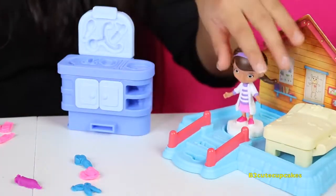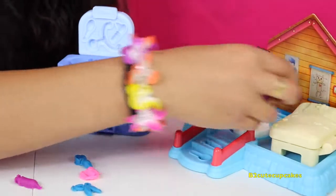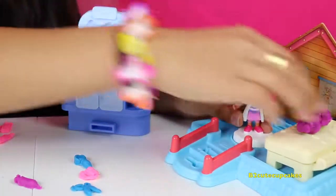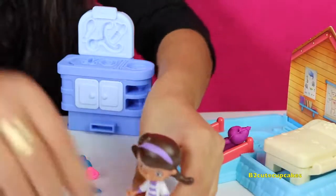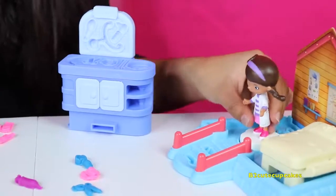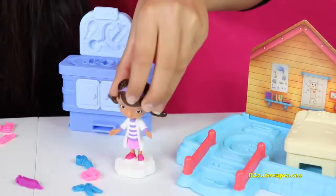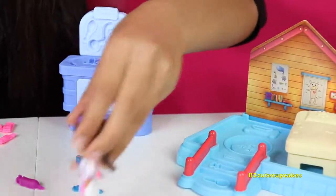Our last patient of the day is — oh, Hallie! What's wrong? I hurt myself with the clipboard, I just need a band-aid too. I'll get you one. Thanks Doc, no problem — bye! That's it for today. I'm going home, I'm tired. Well cupcakes, here's everything I made. My favorite is Lammy.